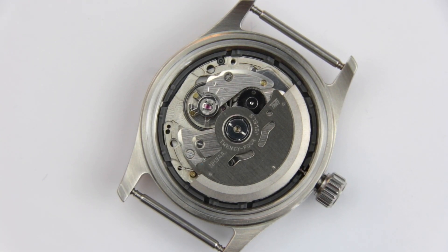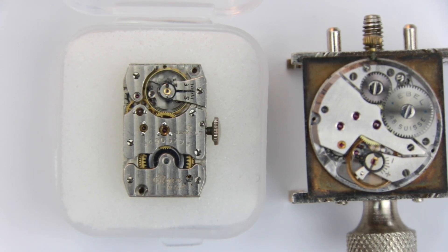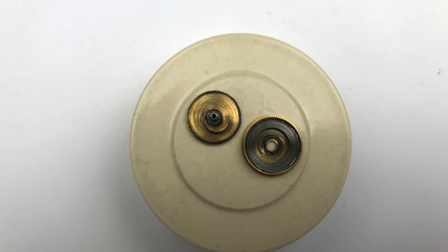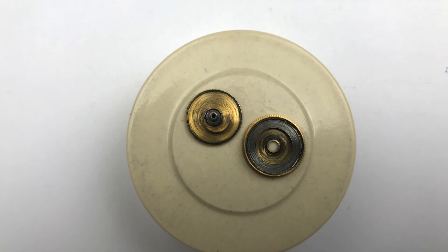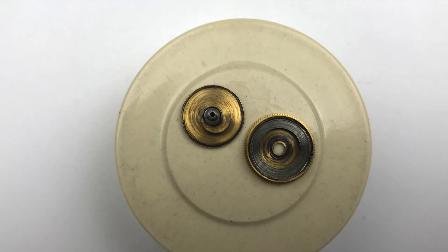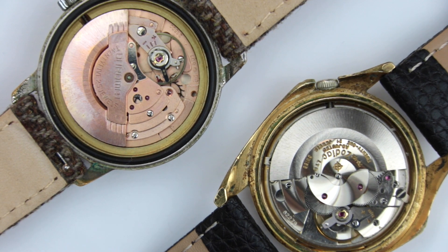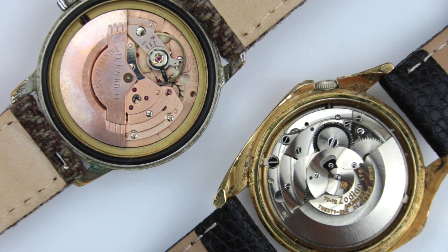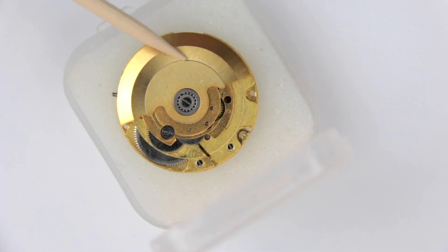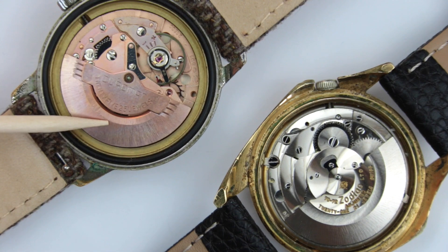Another advantage of the automatic movement over the manual wind movement is that it can't be overwound. In traditional purely hand-wound watches, the mainspring is fixed inside the barrel, and when the watch is fully wound you should experience a noticeable resistance. If you try to wind beyond this point you run the risk of breaking the spring, and the watch will either stop immediately or have a drastically reduced power reserve — meaning it's due for a repair. In an automatic watch, the same mainspring is equipped with a slipping end, almost like a clutch, which allows the watch to be continuously wound by the automatic system without breaking or damaging the movement. Today, more and more sophisticated manual movements are also equipped with slipping mainsprings or some other kind of overwinding protection.